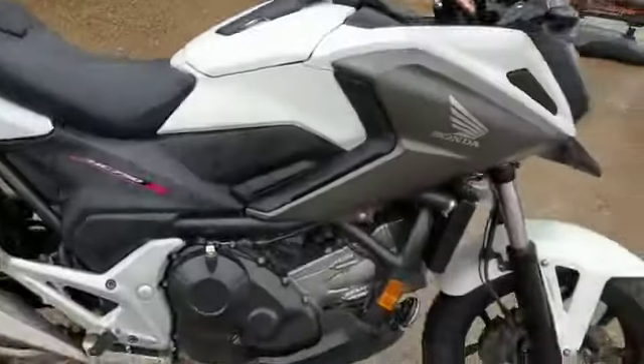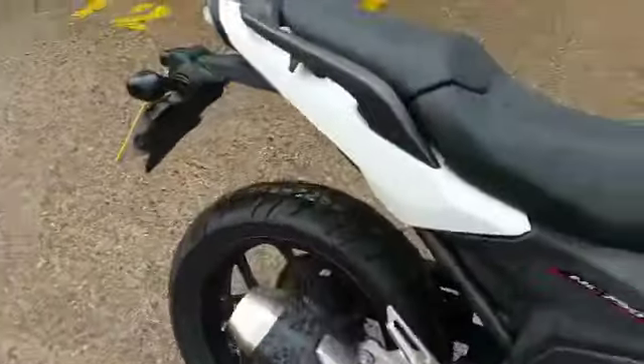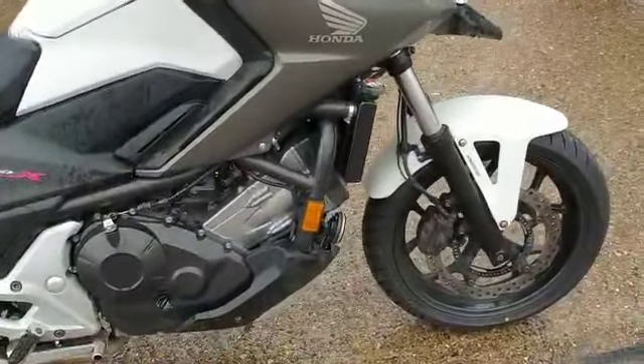I've got to apologise for this video. It is raining, so you'll see quite a few spots of rain on the bike itself, but I will try my best to do a half decent video.